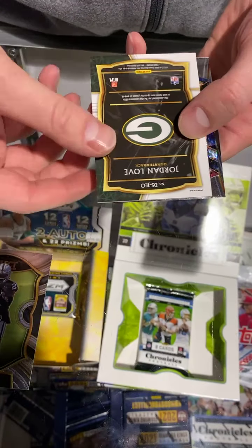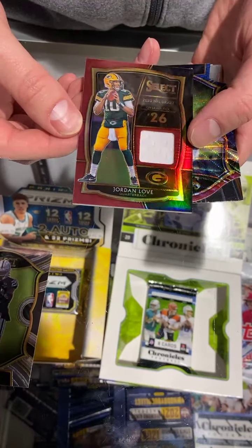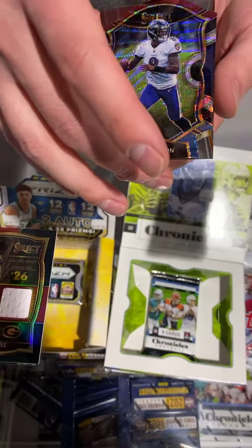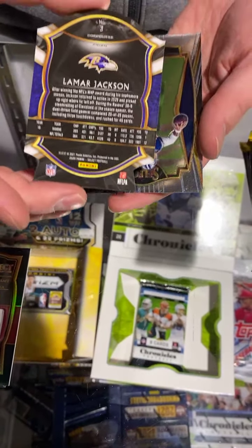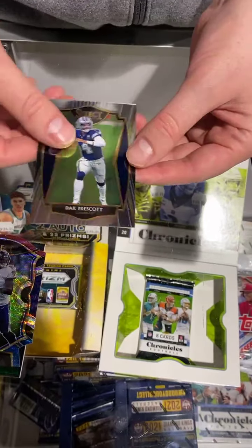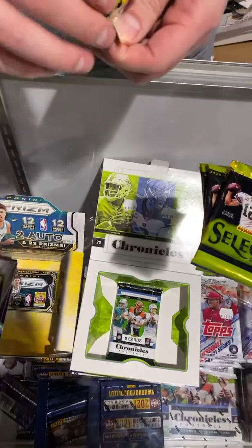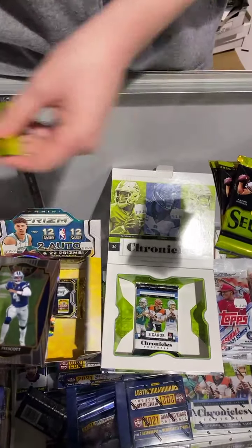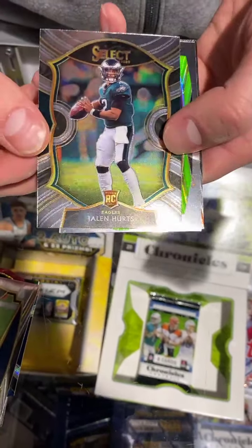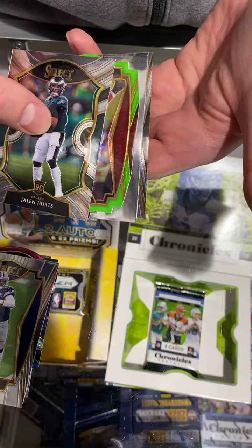Jordan Love right off the bat. There's memorabilia — that's a good-looking card. Lamar — it's like a wavering die cut. Dak Prescott. Good first pack. You're looking for those blaster tricolor die cuts like that Lamar we just saw, or a Hurts rookie. There's the green — it pops. It'd be nice to get a Herbert.